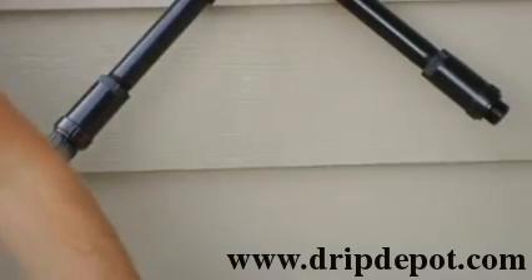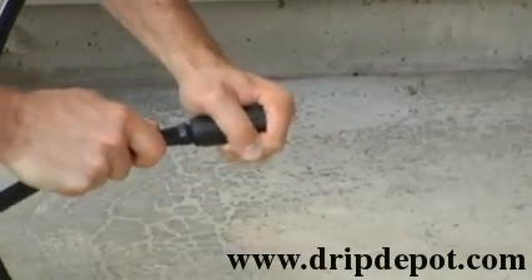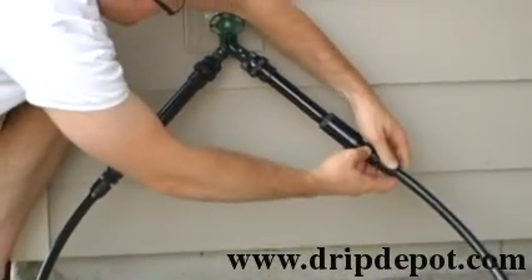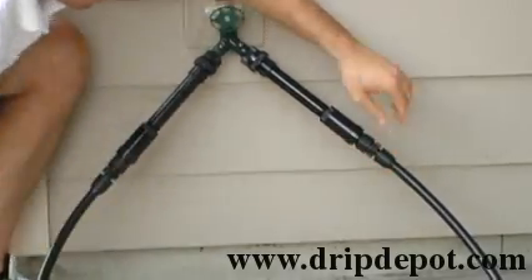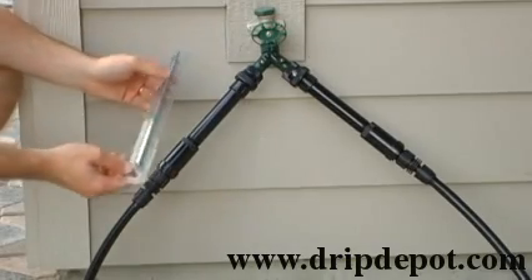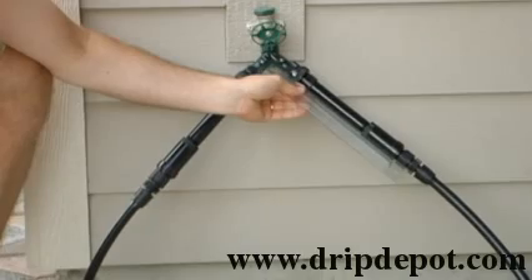Remember, when operating your drip irrigation system, you want to have the faucet completely open. If it is not, it creates problems with pressure throughout your system. The length of the head assembly on each side is around 12 inches, so you need roughly 12 inches of clearance in either direction to use this setup.